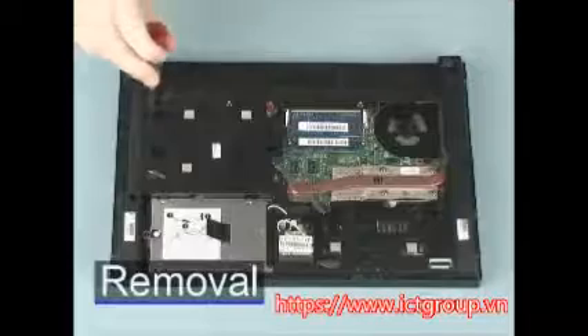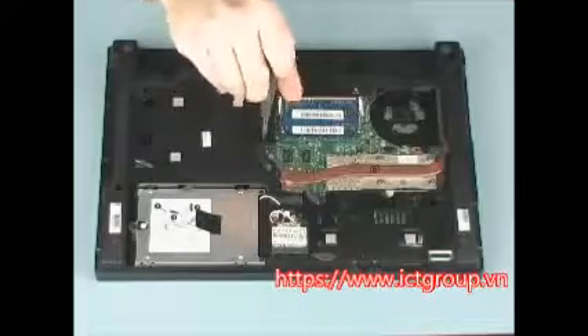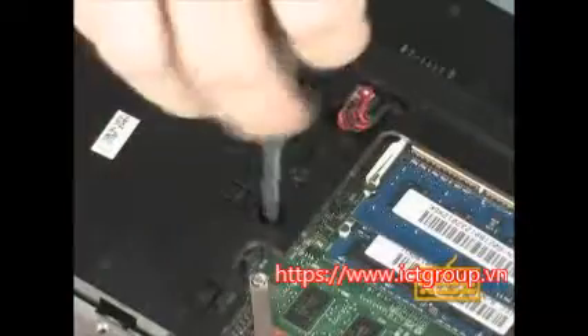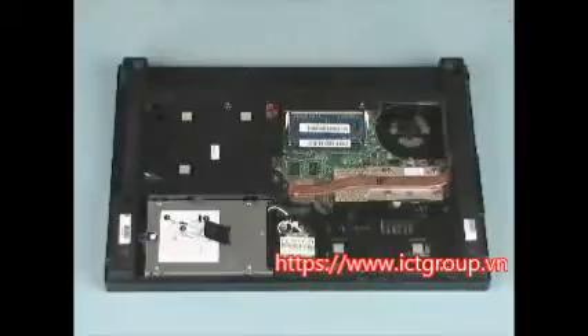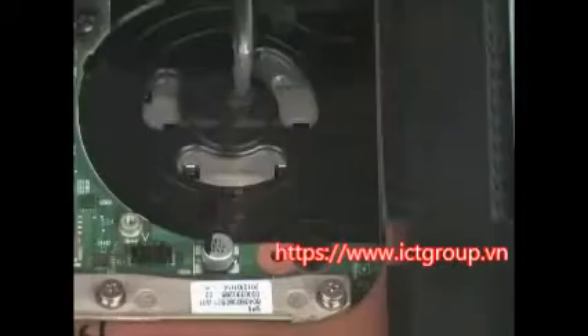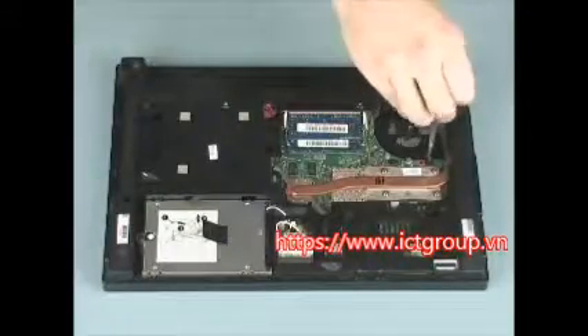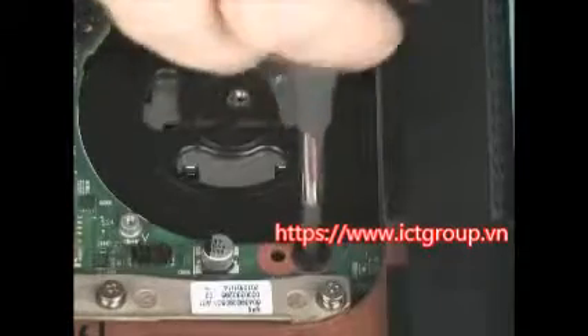On the bottom of the notebook, remove the 2 mm P1 Phillips broadhead screw identified with the keyboard icon that secures the keyboard to the base enclosure. Remove the two 7 mm T8 Torx screws identified with the keyboard icon that secure the keyboard to the base enclosure. Remove the 2 mm P1 Phillips broadhead screw in the fan cradle that secures the keyboard to the base enclosure. Remove the 3 mm P1 Phillips broad-head screw below the fan cradle that secures the keyboard to the base enclosure.